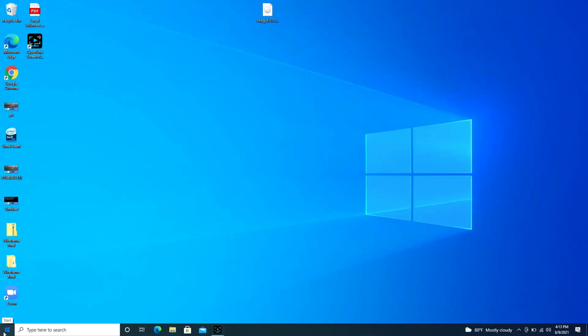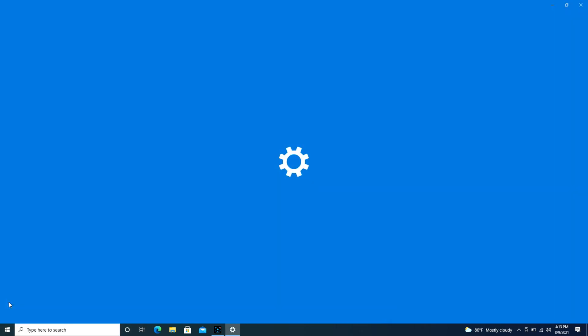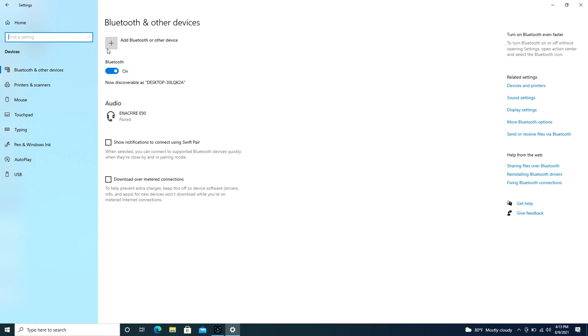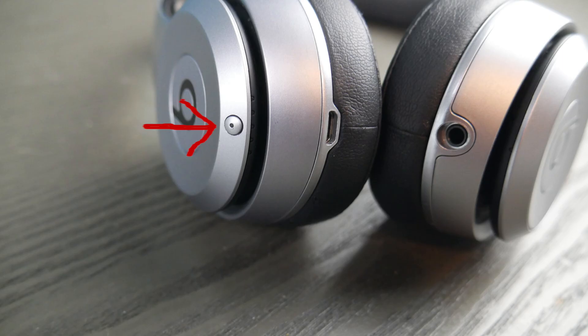First we're going to go over to the Start button and then we're going to hit the little wheel that says Settings. We're going to go over to Devices and under Bluetooth and other devices we're going to use the Add Bluetooth button, but first take your Beats headphones and look for this button.